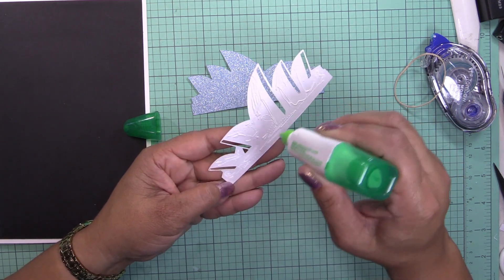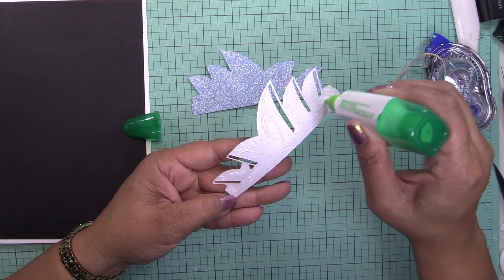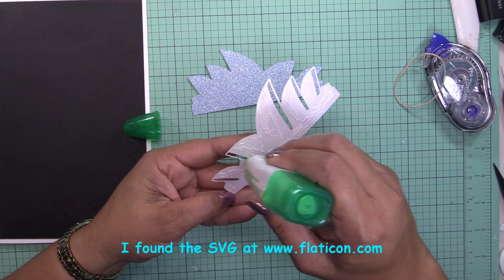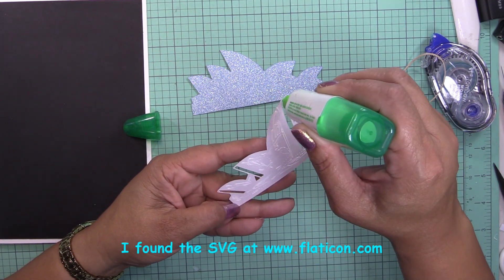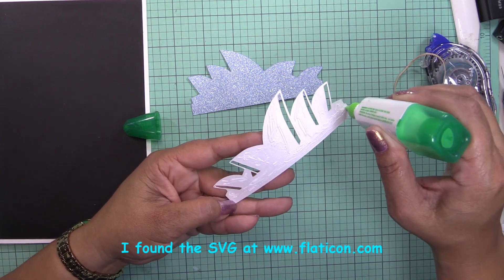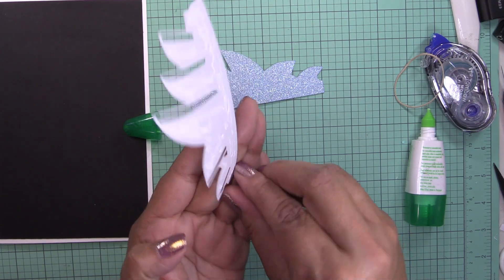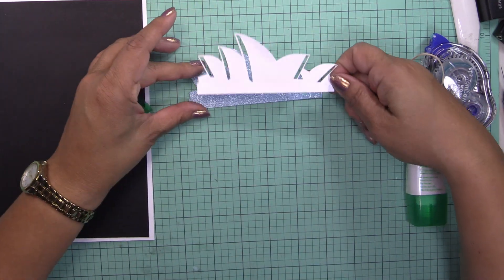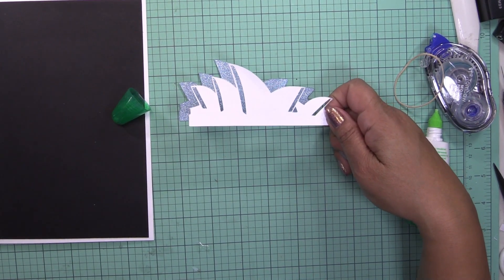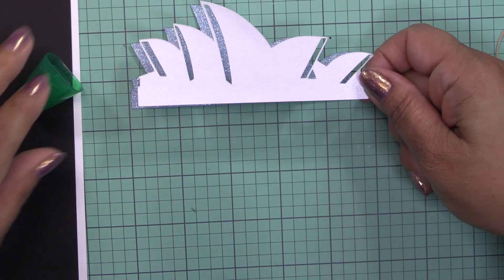If you want the file and you're one of my patron subscribers, I will share it with you. Let me glue it here — let me zoom in so you can see what I'm doing.